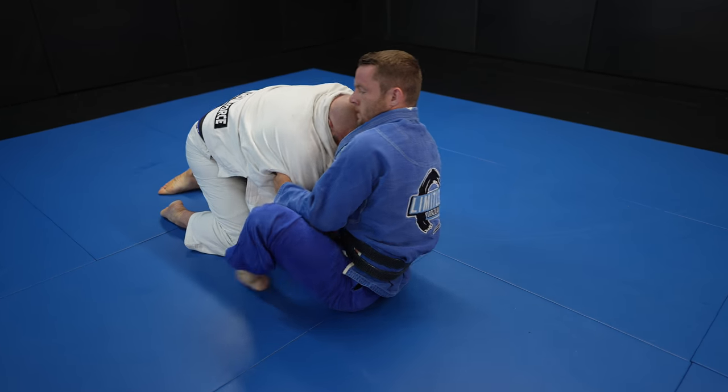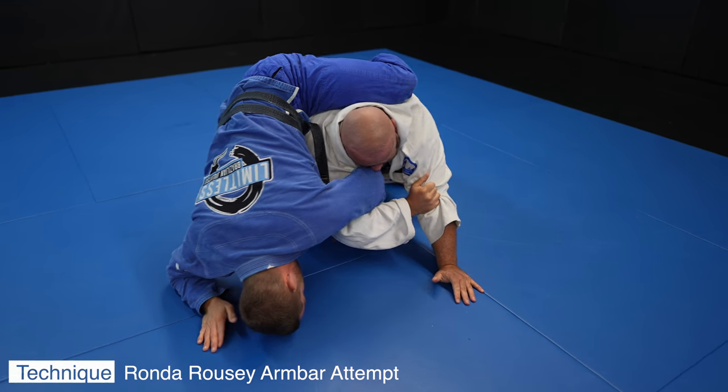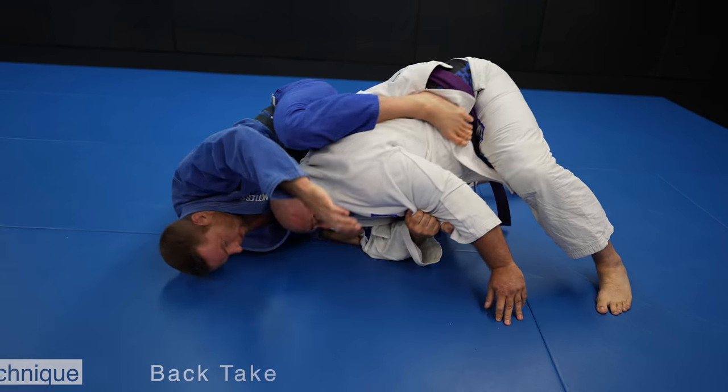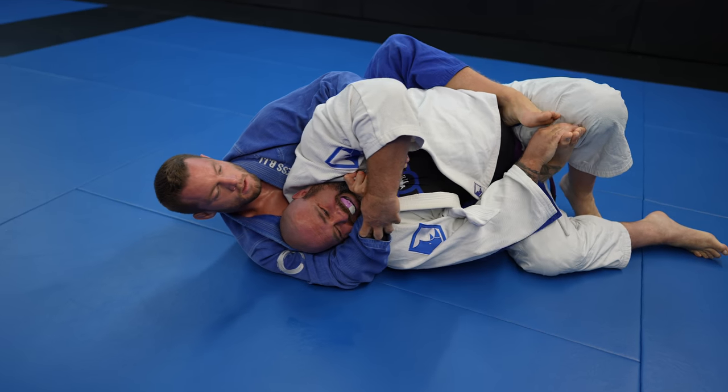I finally get the arm drag I've been waiting for, but instead of taking the back I see an opportunity for another Ronda Rousey armbar. This time John is wise to it and grabs his own leg to prevent his arm from being extended, which opens up the back take. Sometimes you've got to pick your poison.